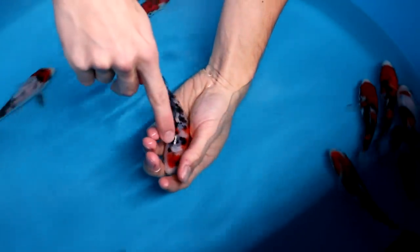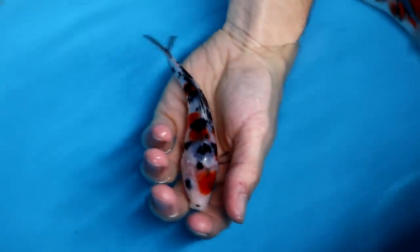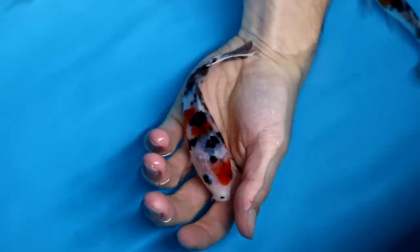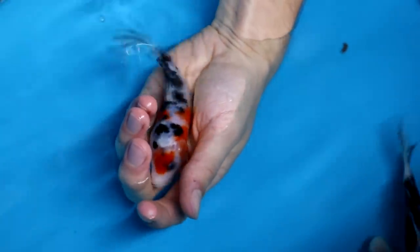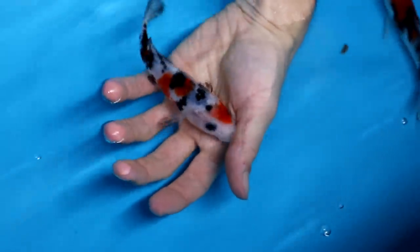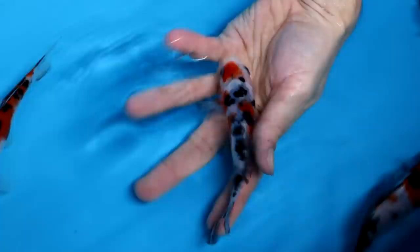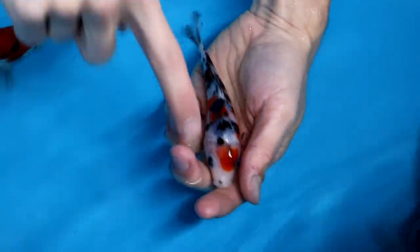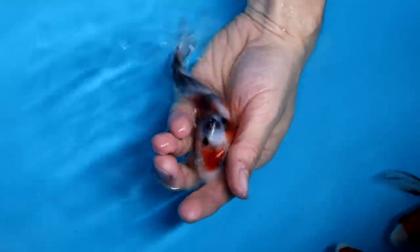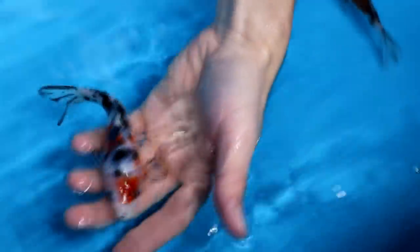This first Sanke has really a lot of small Sumi placements. That looks playful, but honestly for a good Sanke all of this is a little bit too messy. The intensity of the Sumi is good, but you can see underneath the skin there is still more black visible — gray shady areas that will most likely all become black later. I think this Sanke will become too dark, too much Sumi on it.